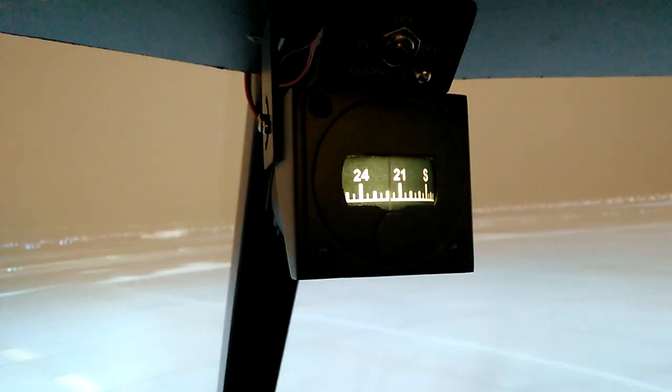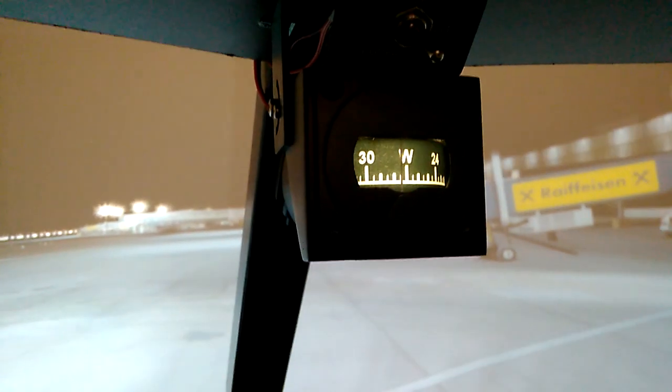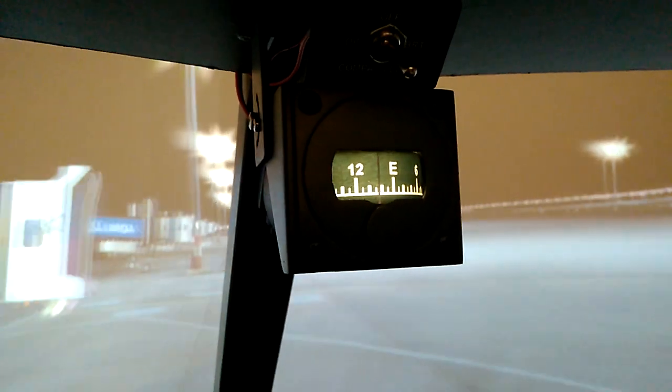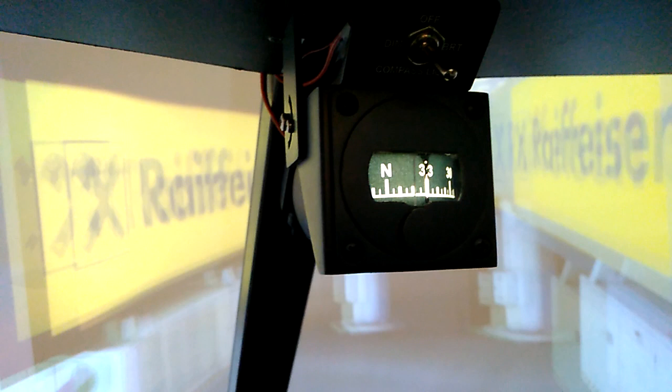We're currently passing east — we can speed this up a little. We're now facing west and also turning back. It went a bit too fast, but you can see the reaction of the compass is very, very smooth and very, very accurate.